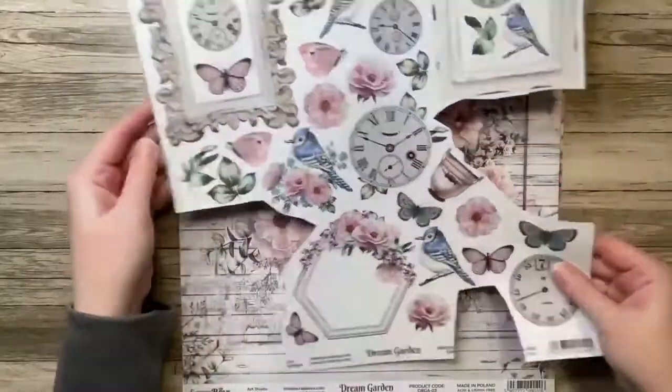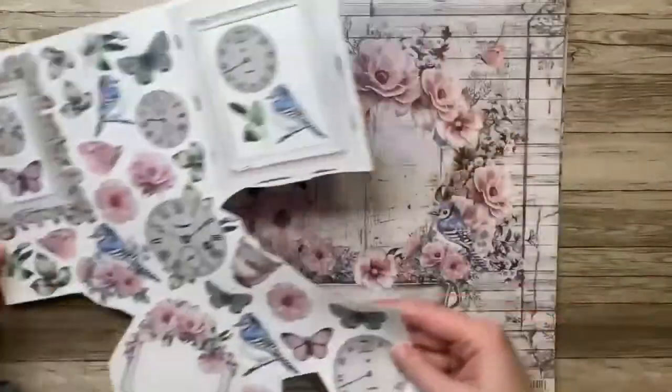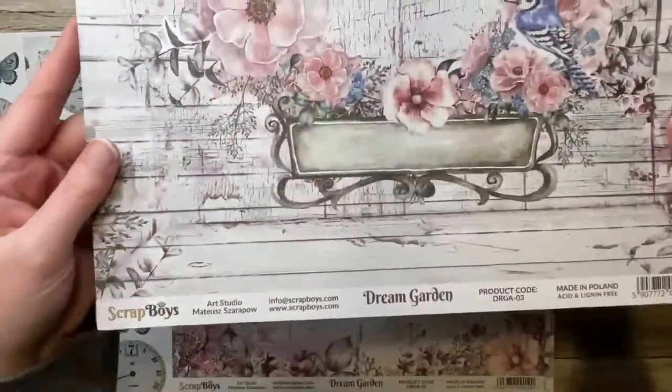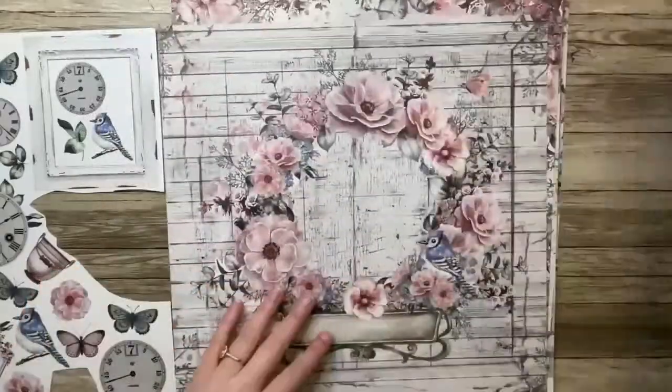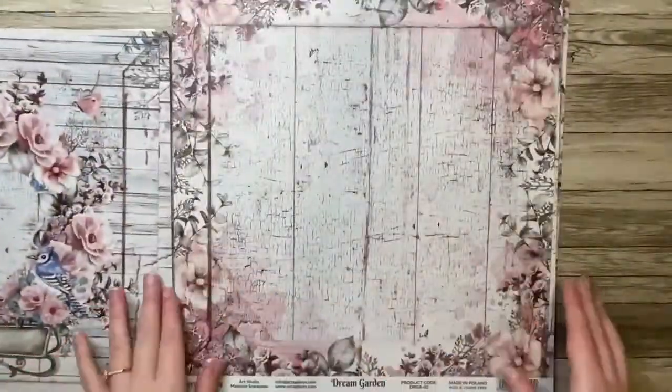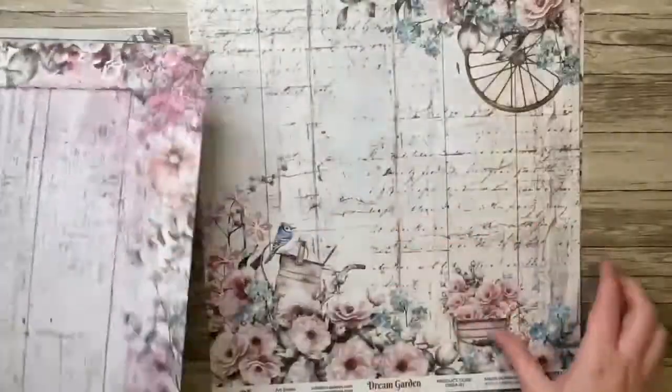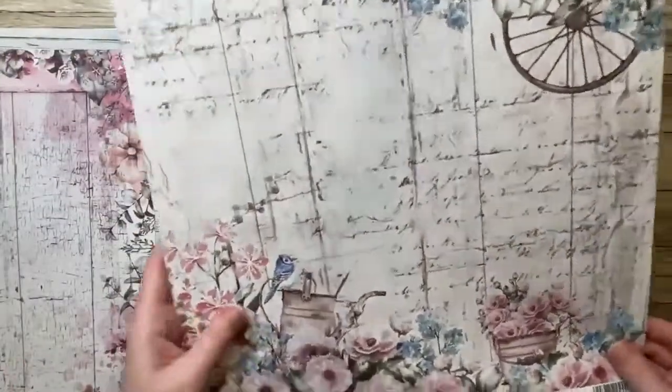Hello everyone, it's Tara and I'm here today to do a design team project for Miniature Luxuries and Papers. I'm going to be using this Dream Garden collection by Scrap Boys. It's so beautiful. It has these beautiful blue jays, so many florals, and these worn wood grains. They're just so pretty.